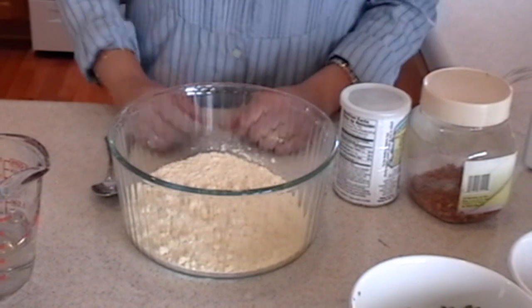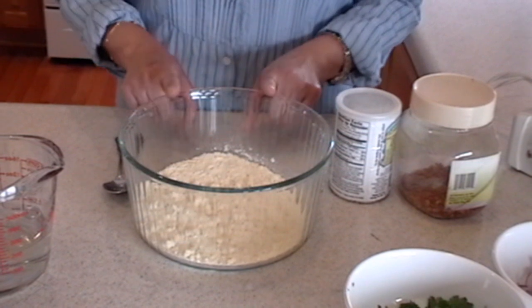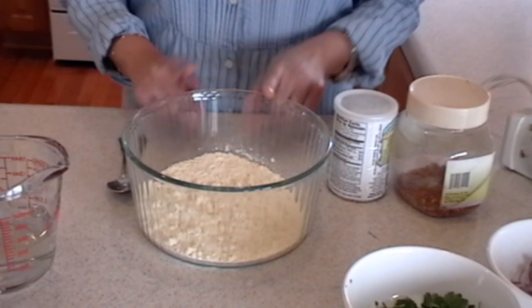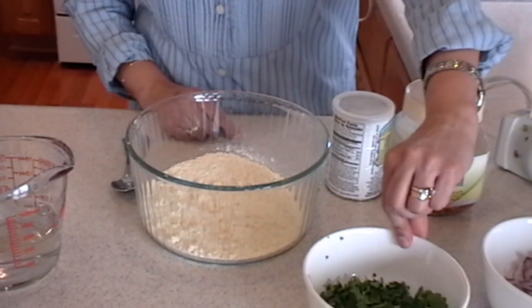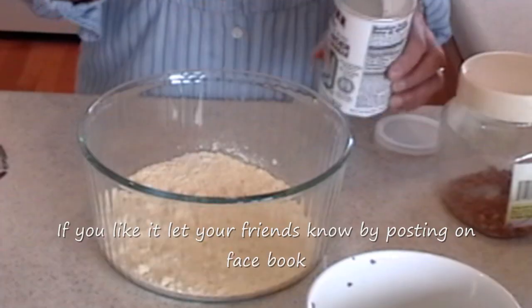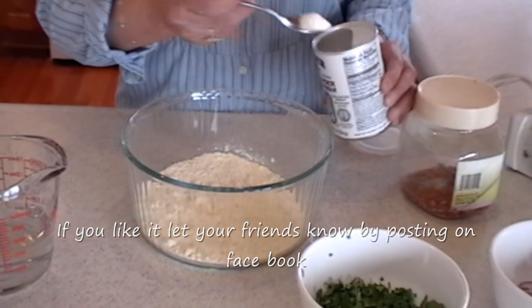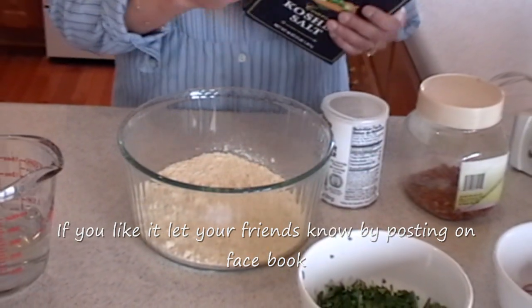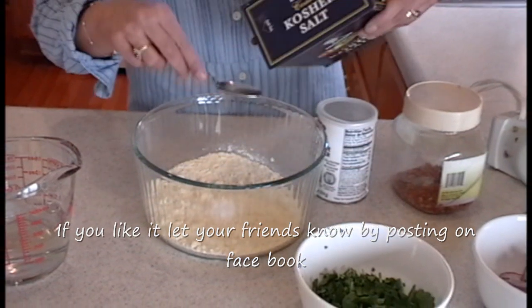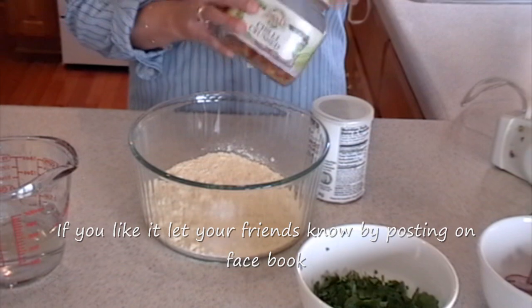While my curry is cooking away, we are going to make pakoras. For pakoras, we need a cup of besan, finely chopped cilantro and red onions. To the besan, I am going to add baking powder, half a teaspoon of salt, and half a teaspoon of chili pepper.